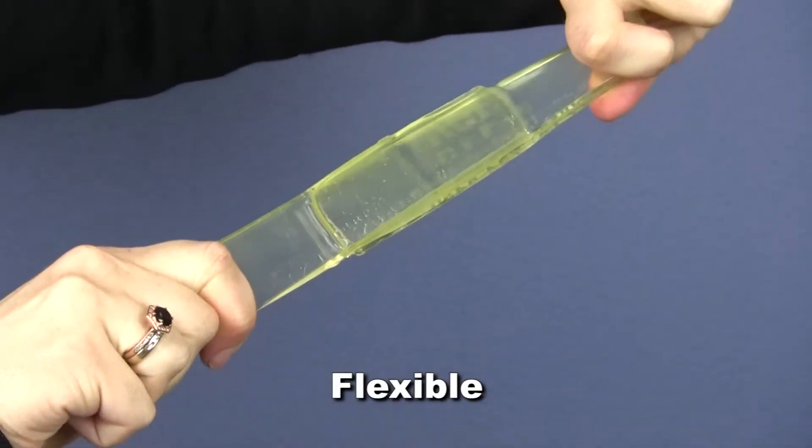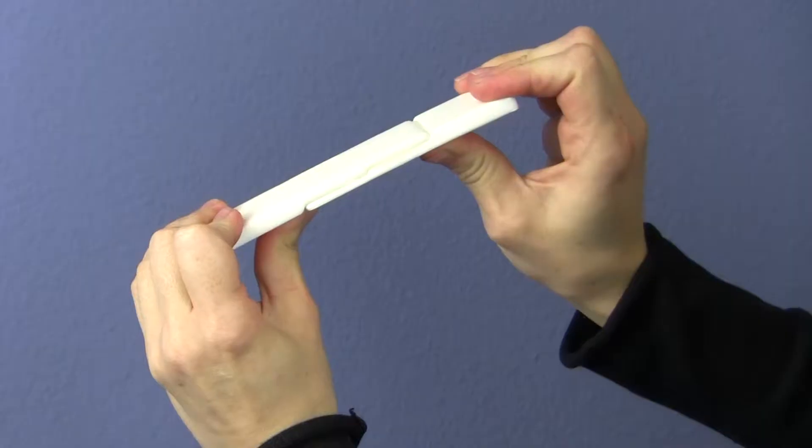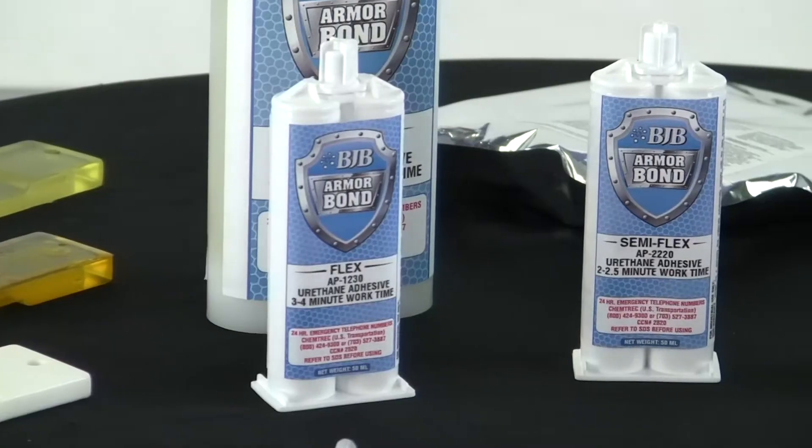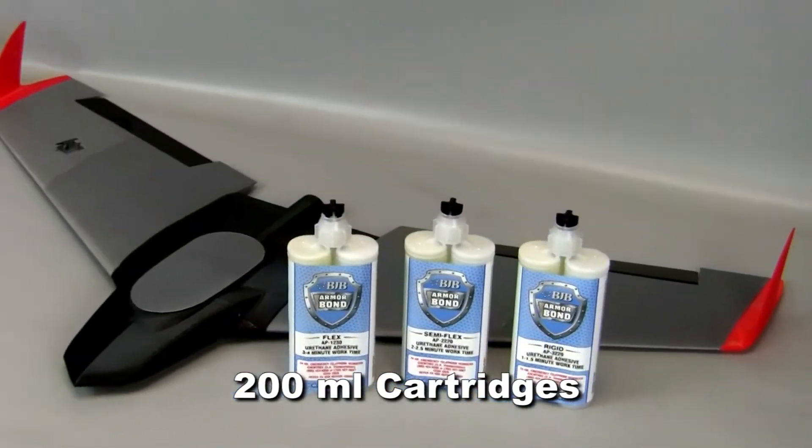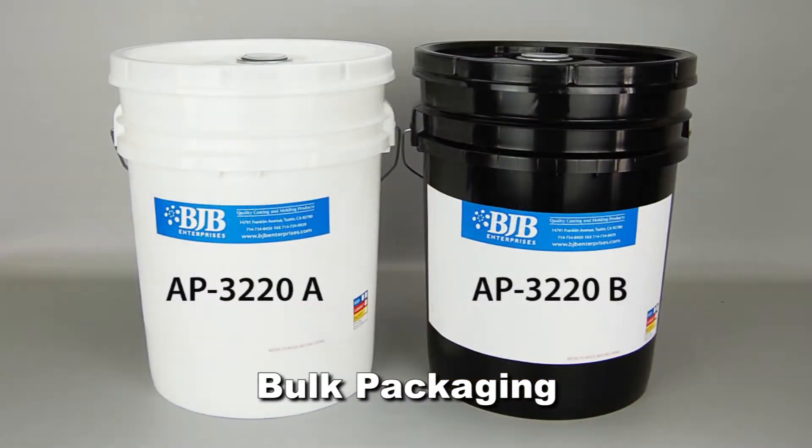Available in flexible, semi-flex, and rigid versions, Armorbond is offered in 50ml cartridges, 200ml cartridges, and bulk packaging depending on your application needs.